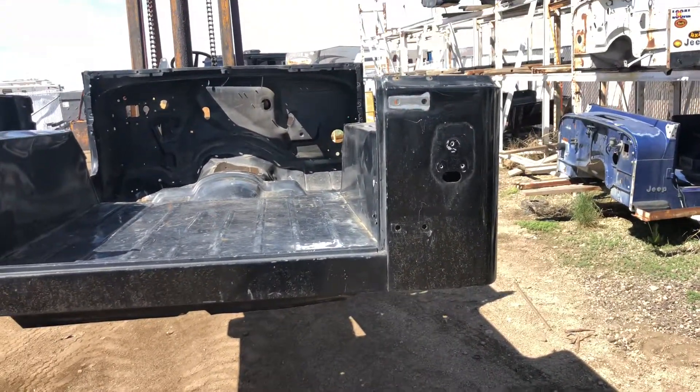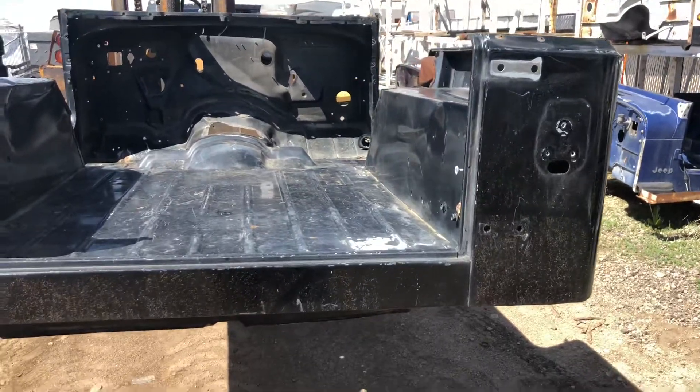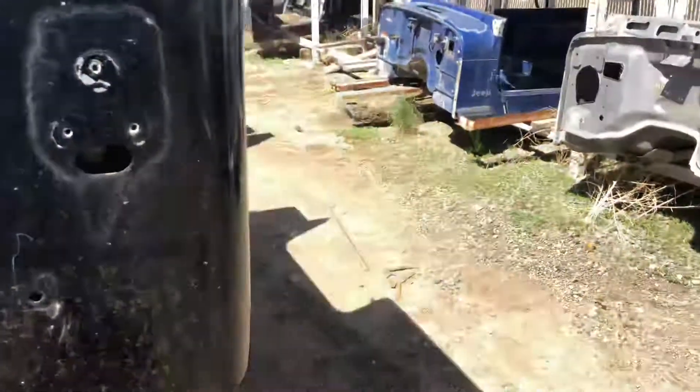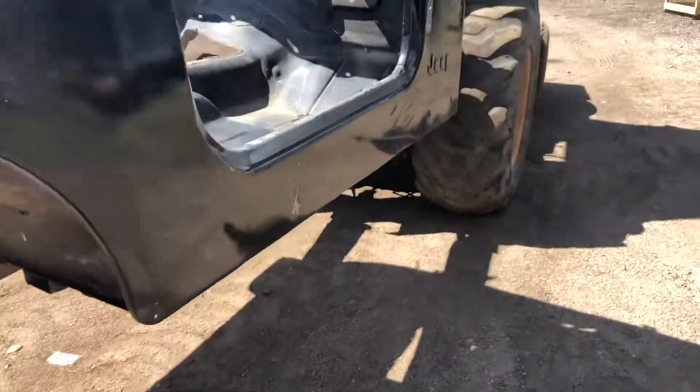This thing has its share of dings, dents, scrapes, and scratches, but it's virtually rust-free. I'll show you everything on it — should take about three to four minutes.